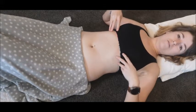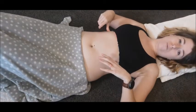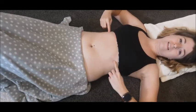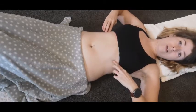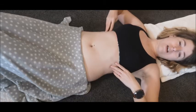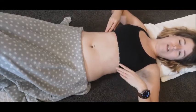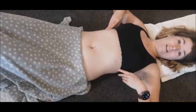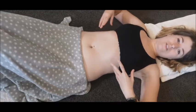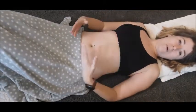With rib breaking, or intercostal massage, the aim is to get in between the ribs to massage out any areas that might feel a bit stuck, which might be helping the ribs stay in that flared position. This is a gentle massage — nothing should ever feel too painful.